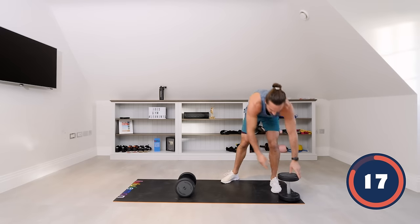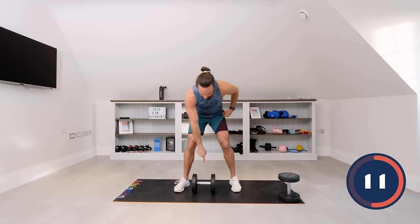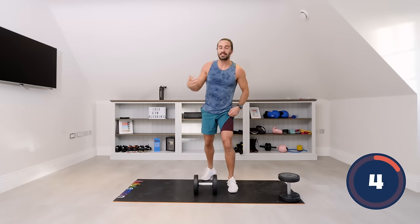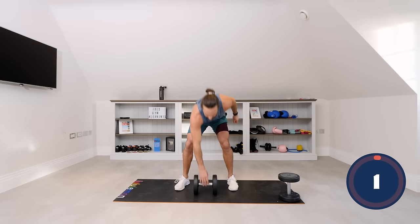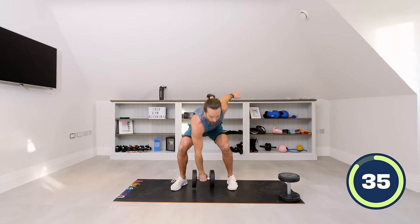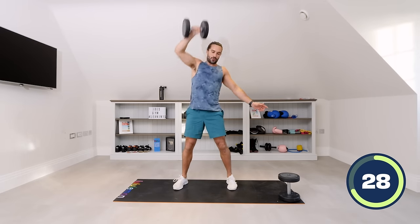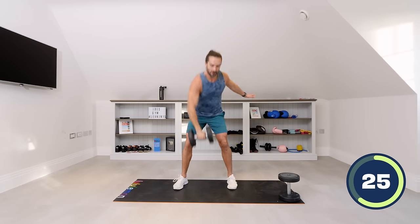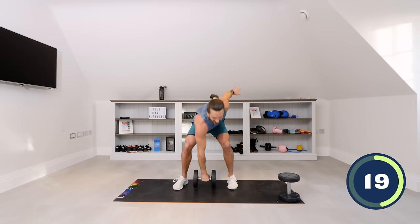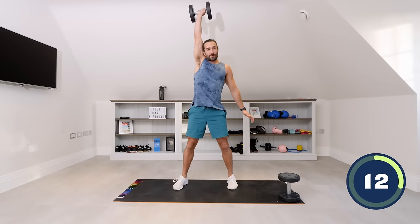Dumbbells down to just one dumbbell in the right hand. We're going to snatch — from the ground straight up, like it's on a piece of string, from the floor to the ceiling. We've got 40 seconds on the right hand, then 40 on the left. Let's go — snatch that dumbbell. From the ground to the ceiling, rip it up. Halfway — 20 seconds. Really get that arm nice and straight above the head, lock it out.